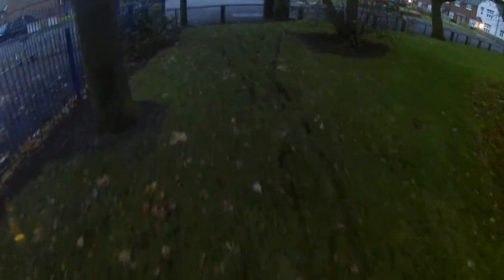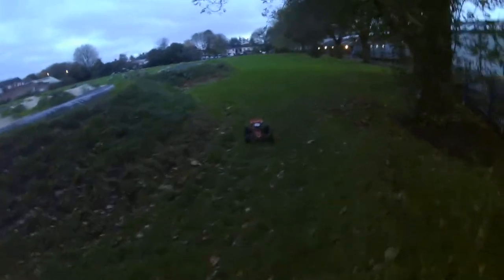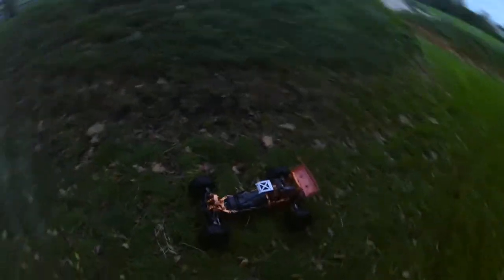It's made some nice ruts in the grass — they might not show up on camera but they're beastly. It still can't climb the post with the Mad Max Wilson tires, so I've swapped to the tires off the DB XL.